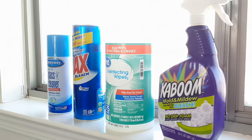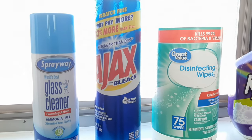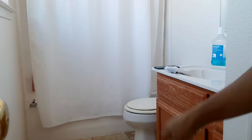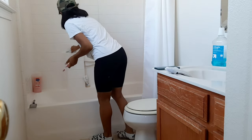Let's start off with my products. This is nothing new — I've got this glass cleaner from the dollar store, Ajax with bleach because it just works and has worked for years, these disinfectant wipes, and Kaboom is a new product that I found and I've really been loving it.